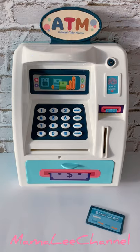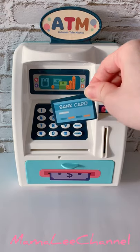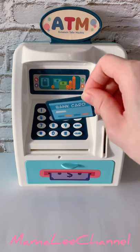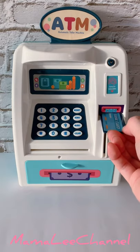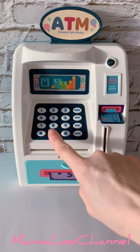This baby ATM machine comes with this little bank card over here. I'm going to show you what I'm going to do with this little bank card. First of all, I'm going to insert it right here and then I need to punch in the password.